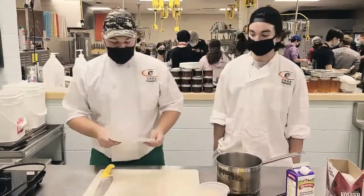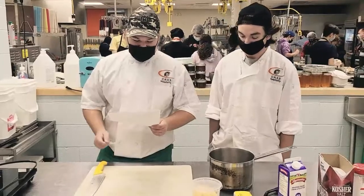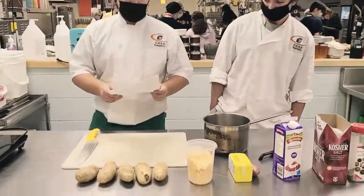For these pierogies, the ingredients needed will be four cups of riced mashed potatoes, two cups grated sharp cheddar cheese, two tablespoons butter, two tablespoons minced shallot, half a cup heavy cream, two teaspoons salt, and one teaspoon pepper.